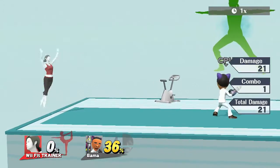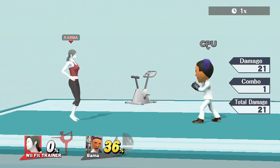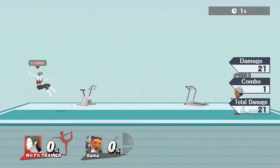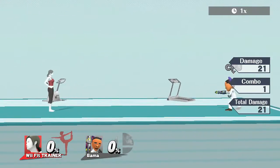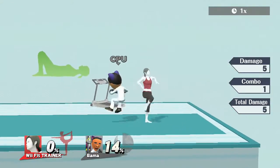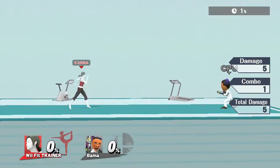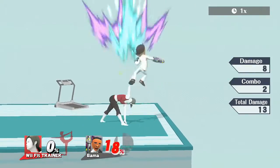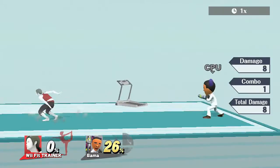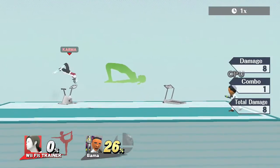Let's check out her air moves. Wii Fit Trainer's neutral air hits twice: first jutting downward, then upward on the second hit. You can chain an up tilt after it from more percentages. The hitbox on her neutral air is definitely weird — like I said, most of her hitboxes are awkward, but when you get used to her it just flows naturally.